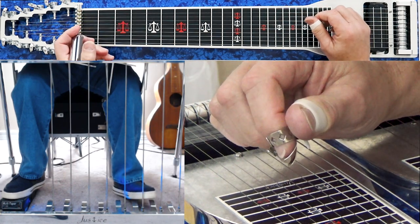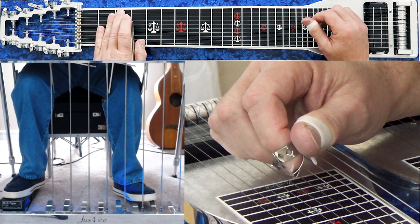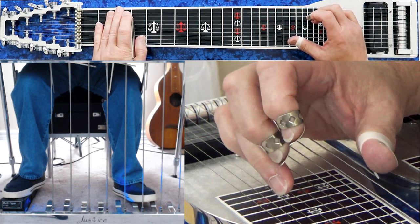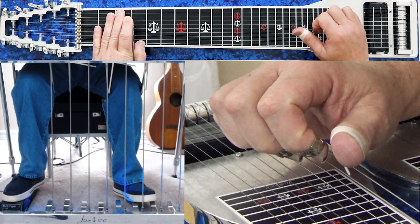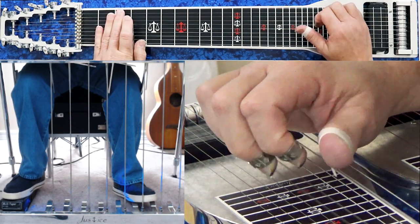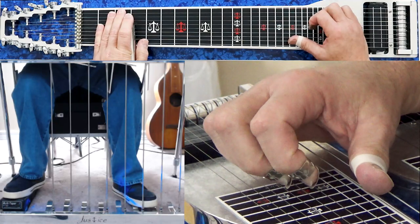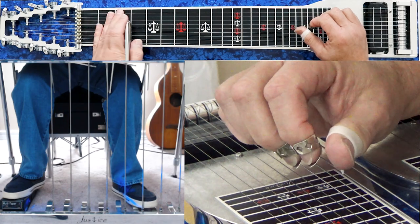Then the next chord is a G13th. At the 3rd fret, no pedals, you play strings 5, 6, 9, then play the 4th string open — pull my bar back. That E note gives me the 13th of that chord. So now we've got F major 9th, G suspended, G6, G 13th.